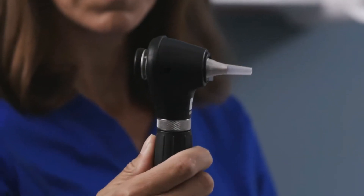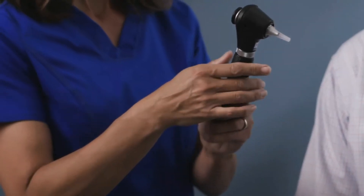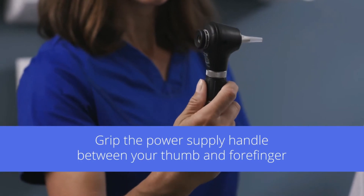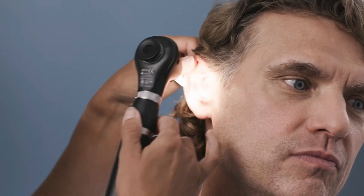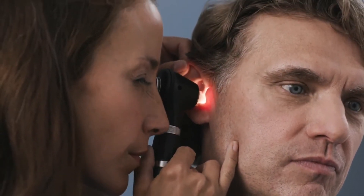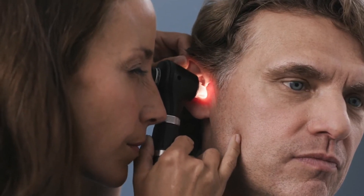There are two common ways to hold the otoscope and it's all a matter of preference. Some clinicians choose to hold the otoscope like a hammer, gripping the power supply handle between your thumb and forefinger close to the light source. Use your pinky and ring finger to help brace against the patient. With this technique, if the patient turns or moves, your hand can move with the patient's head to help prevent injury.